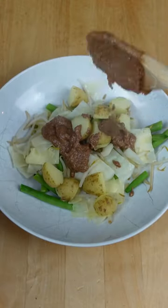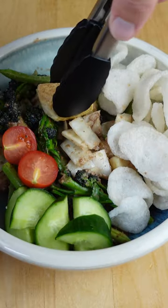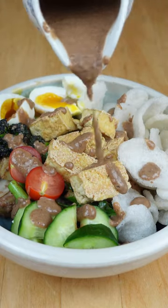Mix the peanut sauce with any blanched vegetables that you like and then plate them up with extra raw veggies, prawn crackers, crispy fried tofu or tempeh and a boiled egg. Then generously drizzle over more of that banging peanut sauce and enjoy.